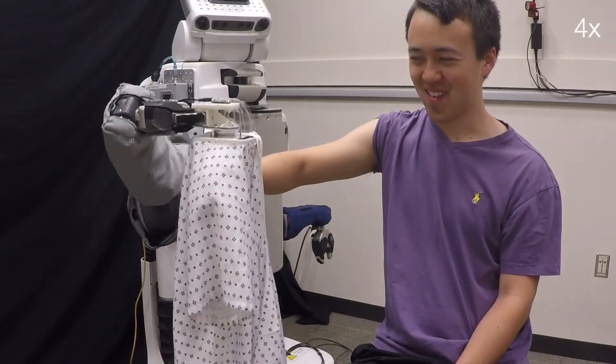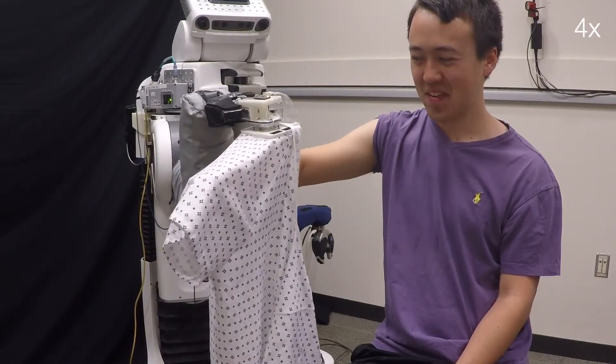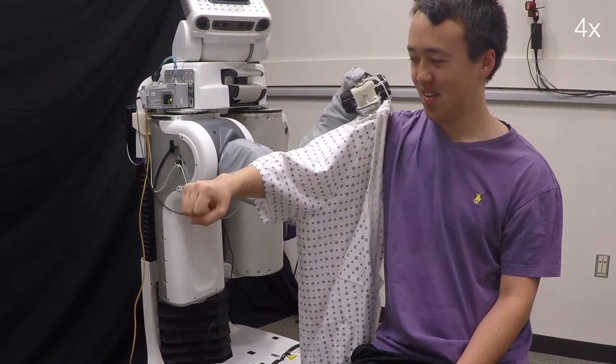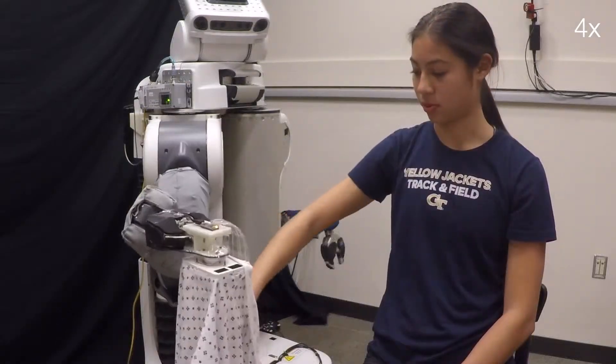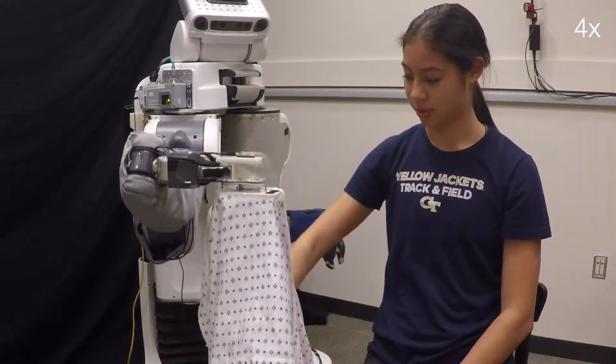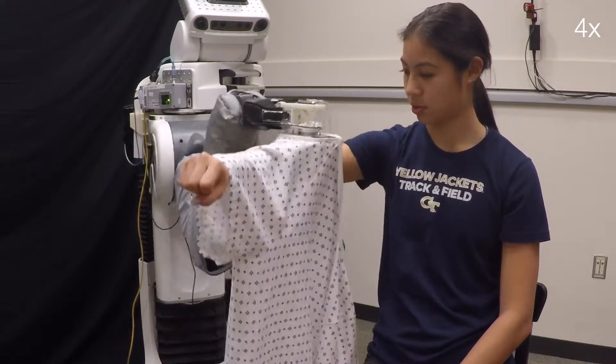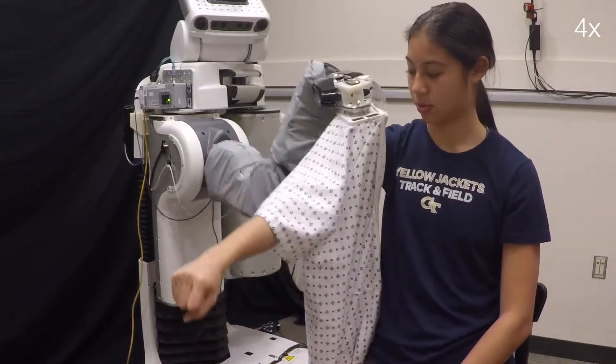With capacitive sensing, our robot can follow the contours of a person's arm and rotate around a bent elbow in order to dress the sleeve of a hospital gown. Furthermore, we explore the capacitive sensor's ability to sense and track both vertical and lateral arm motion as the robot pulled on the sleeve of a hospital gown.